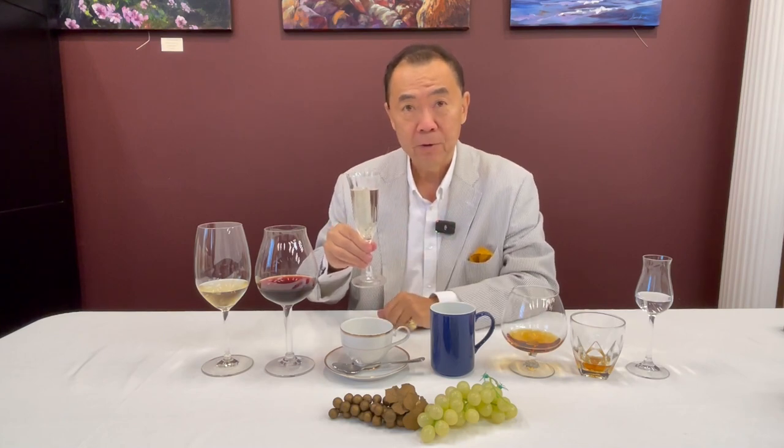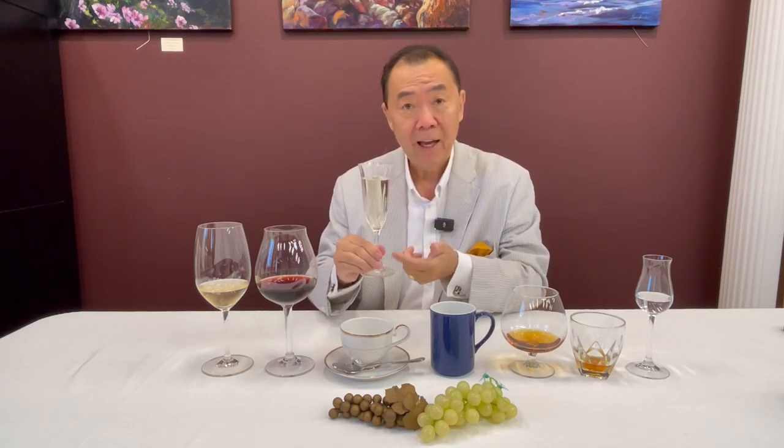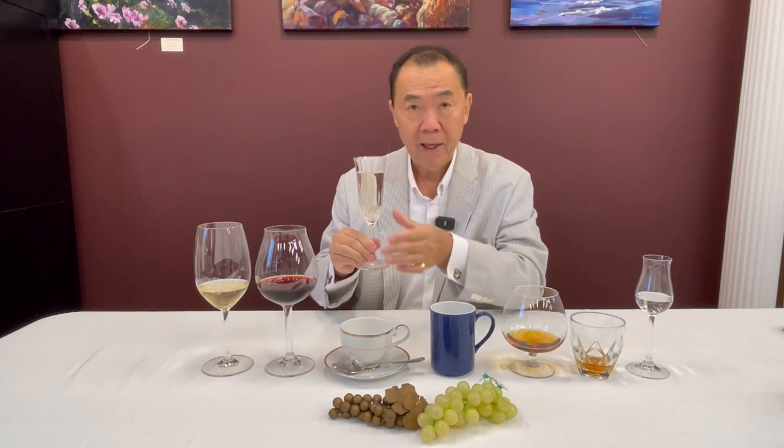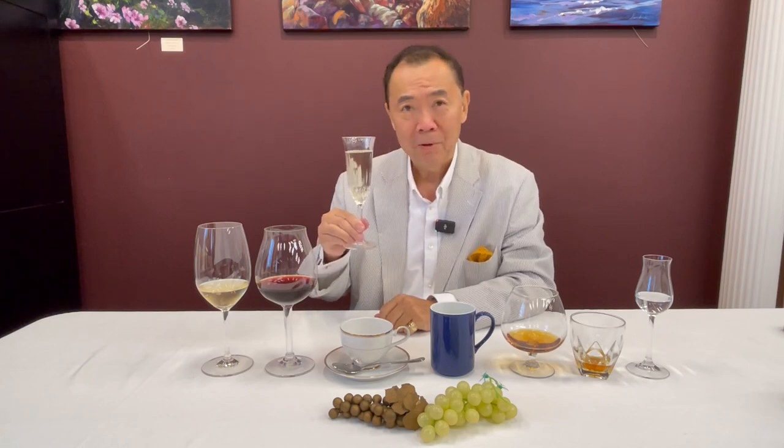Number one: your sparkling wine. You are greeted with a flute. You can hold it at the base or perhaps at the stem — that would be the way to hold the sparkling wine. The reason we have the lovely stem is that it allows us to see the bubbles as they slowly percolate up. It's quite majestic. So that would be the first.